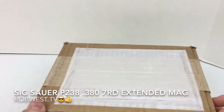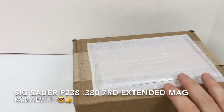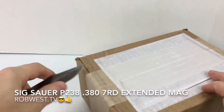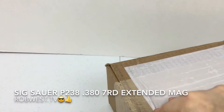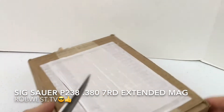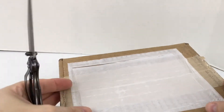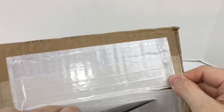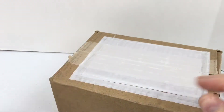Hey guys, Rob West with Rob West TV here. I wanted to share an anniversary present I got from my wife. I'll take my handy mandolin knife here — as you can tell it's sharpened — there we go. Here's a close-up of the knife. This is a present my wife got me for our 25th anniversary.